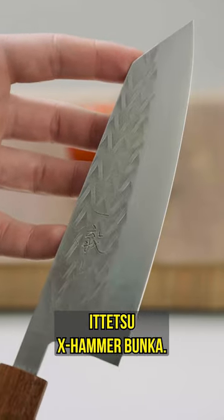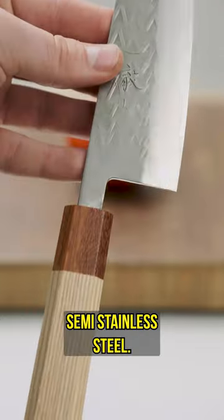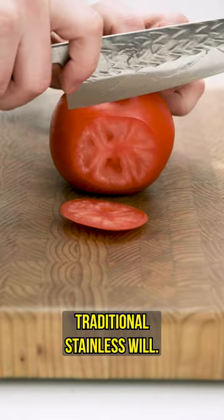Let's take a look at the Atetsu X-Hammer Bunka. This is one of the few knives that we have in the shop made out of SLD semi-stainless steel. You would really have to push your luck to get this knife to rust, however it's going to sharpen up way easier than a more traditional stainless will.